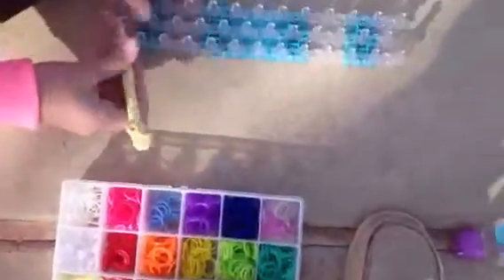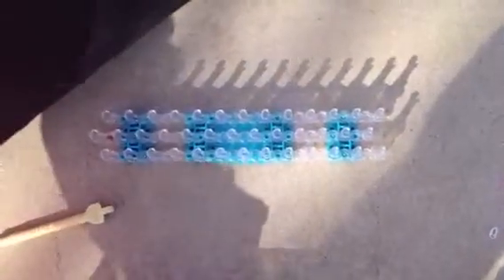Hi, today I'm going to show you how to make a regular single bracelet that looks something like this. So now let's begin. I have my little case of rubber bands where I put my rubber bands in so it keeps it organized. I recommend you have this.